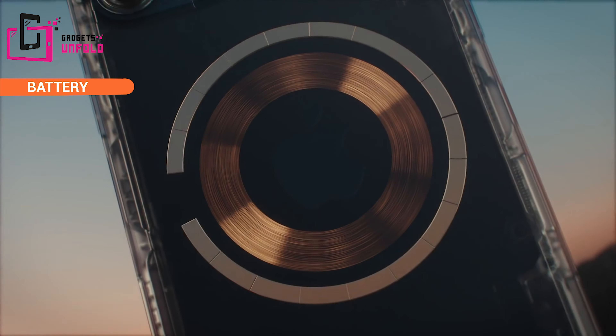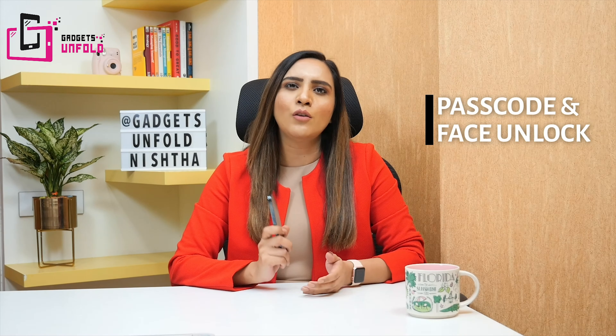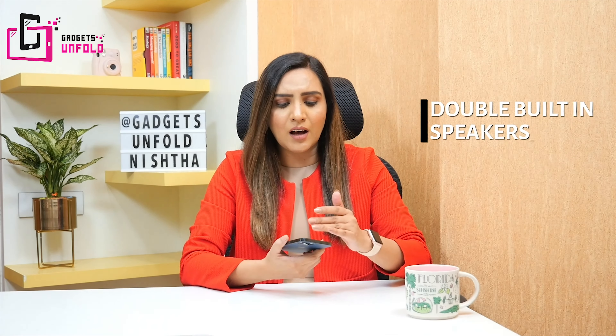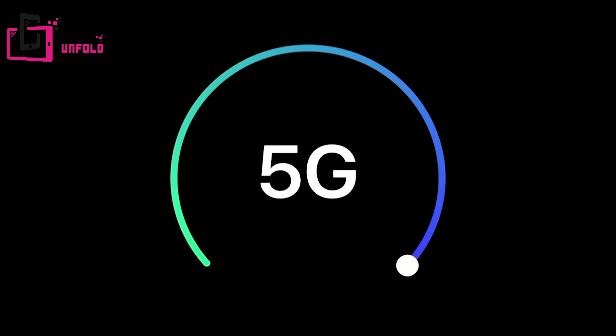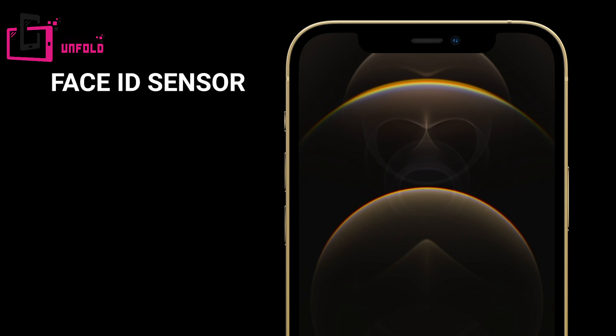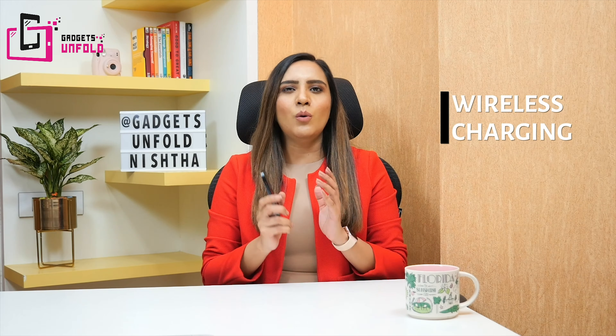You can also charge wirelessly using MagSafe accessories. For security, you have a passcode and Face ID, which works quickly even in low light or at night. For sensors you will get Face ID, proximity, ambient light, magnetometer, and MagSafe accessory support. I think Apple has prepared for the future of wireless charging — the future will be wireless charging.